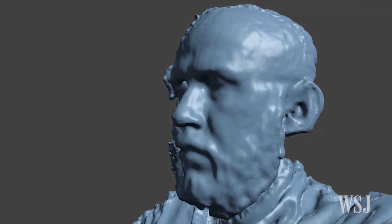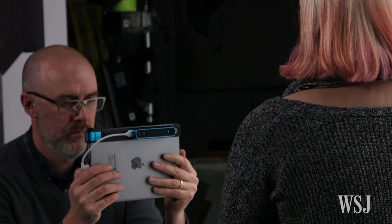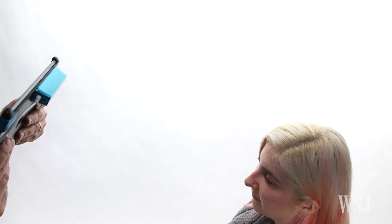If the subject does move, the results can be disturbing. Once you've covered all the angles, you get your model.